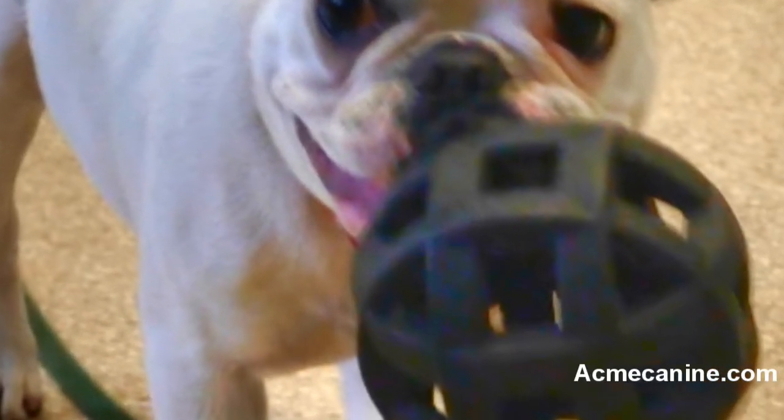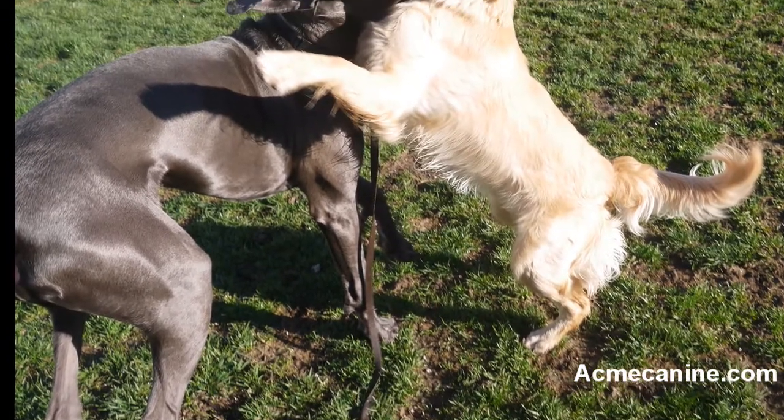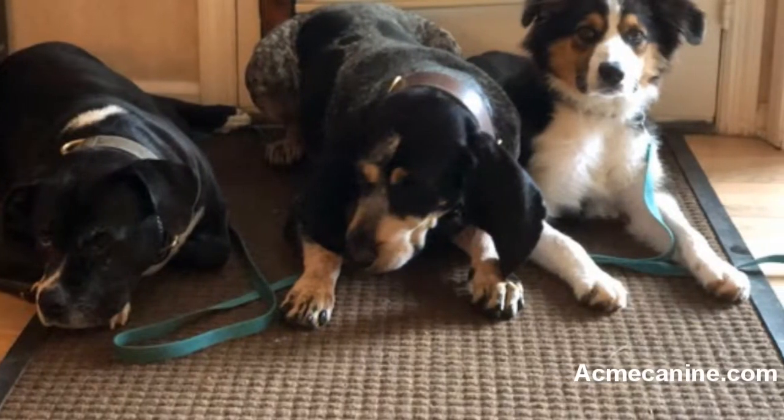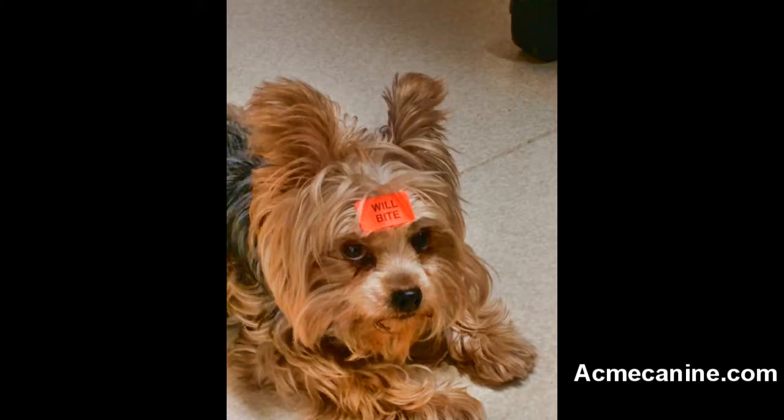Puppies learn boundaries through playing. When they begin to play too rough with each other, their mother will step in, stop the playing, and correct the puppy that has stepped over the boundary. Now that the puppy is yours, you will have to be the one to let him know what his boundaries are. You are his pack leader and it is up to you to enforce boundaries and set limitations. One of the most important things you can teach your puppy is that his teeth should never come in contact with human flesh.